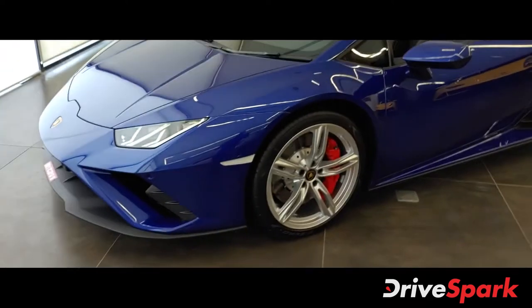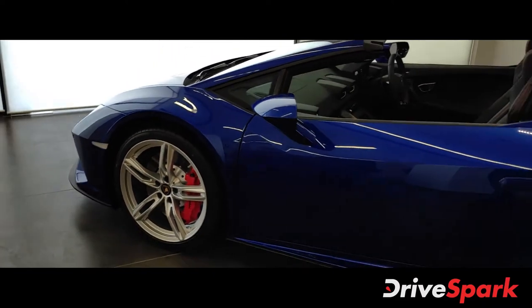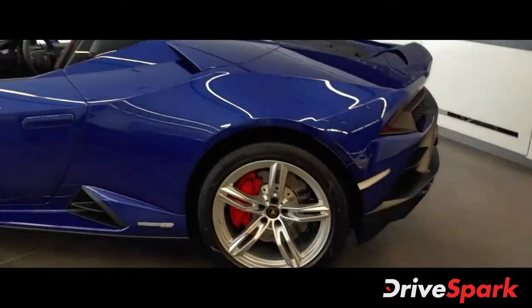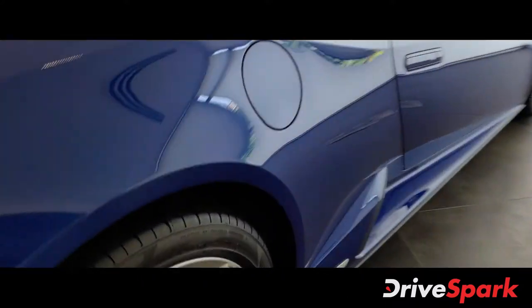Once again, this is the customer's car, so he has customized it according to his taste. You have over 300 exterior colors to choose from, and different alloys, different rims, different calipers and caliper paint options.